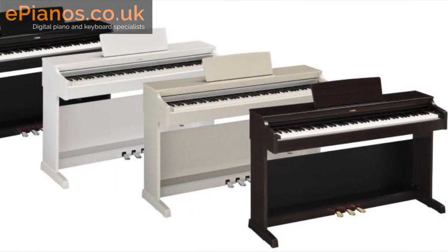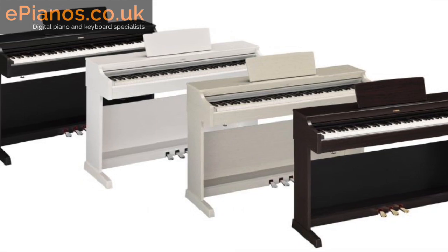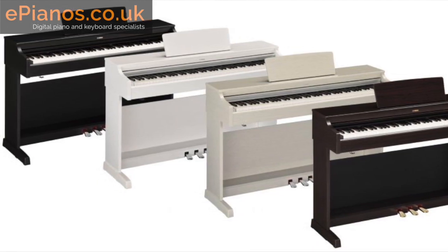In terms of colours, they both come in black, white, and rosewood. However, the YDP-164 also comes in a really nice white ash finish, so it depends where it's going in the house. You can also use headphones on both instruments, so if you want to play and practice at night you can put headphones on and won't disturb the neighbours.